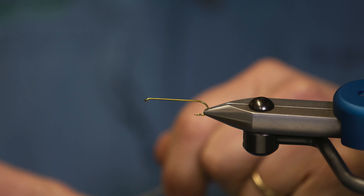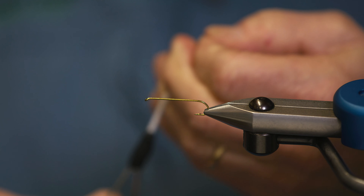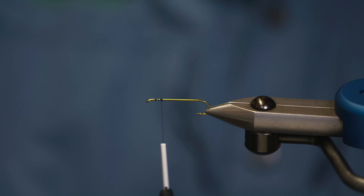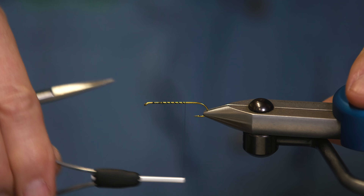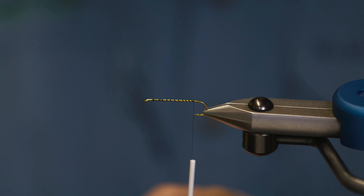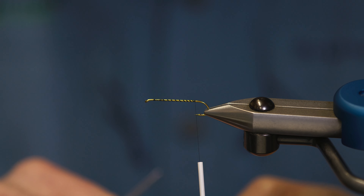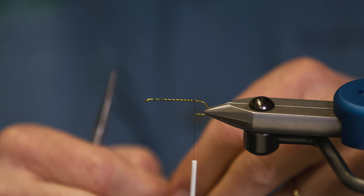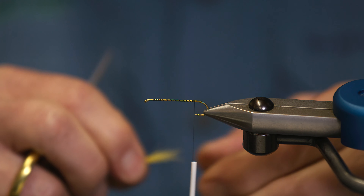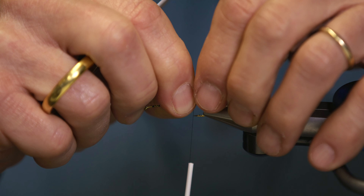We're going to be using black thread. We're going to start at the front, cover the hook shank, and tie in the tail. The tail is yellow calf tail. I'm going to take a clump off and just clean it up a little bit, take any longer fibers out. You don't want it too thick but thick enough. I'm going to tie it in — it's going to be a hook shank, a hook gap longer than the hook.